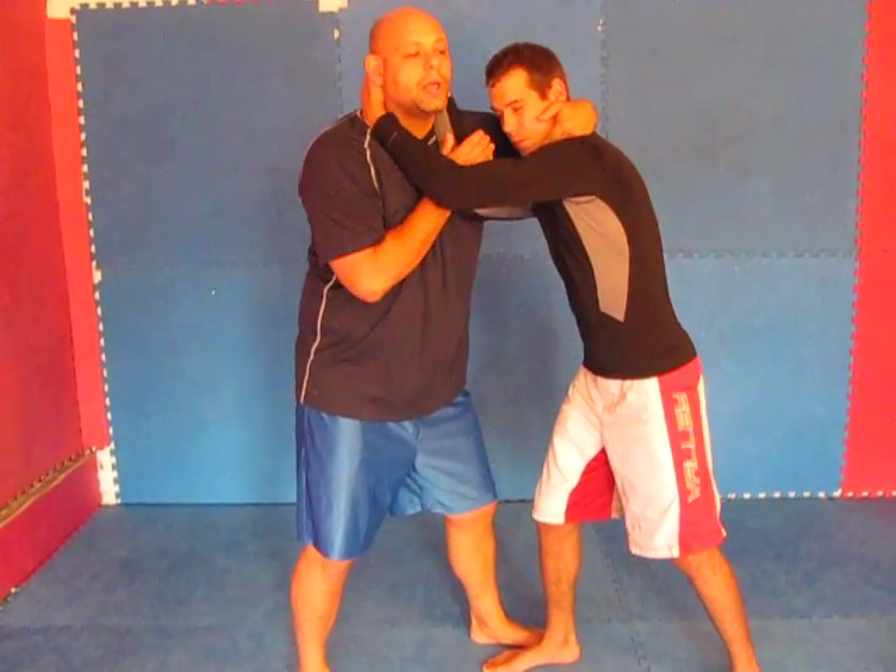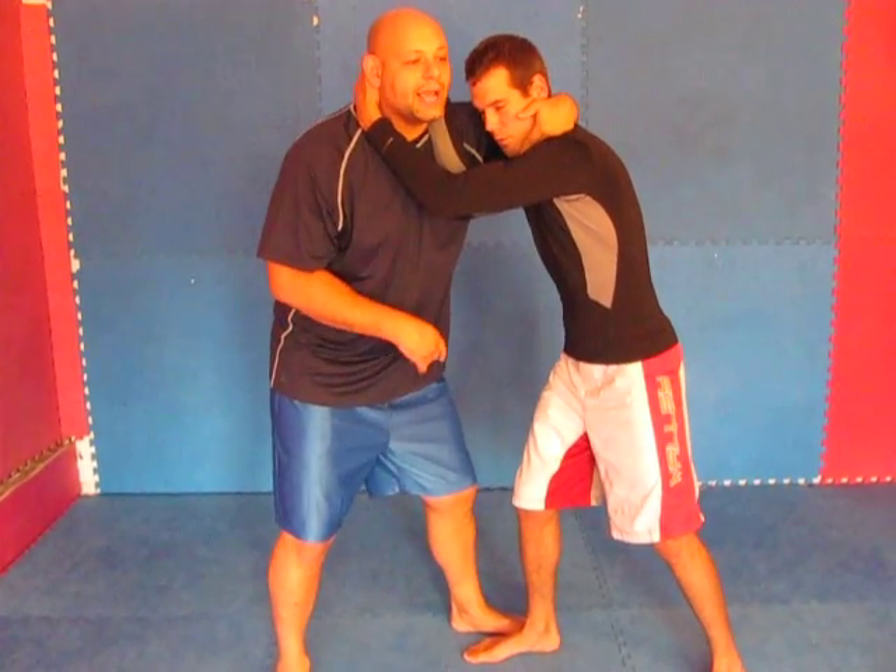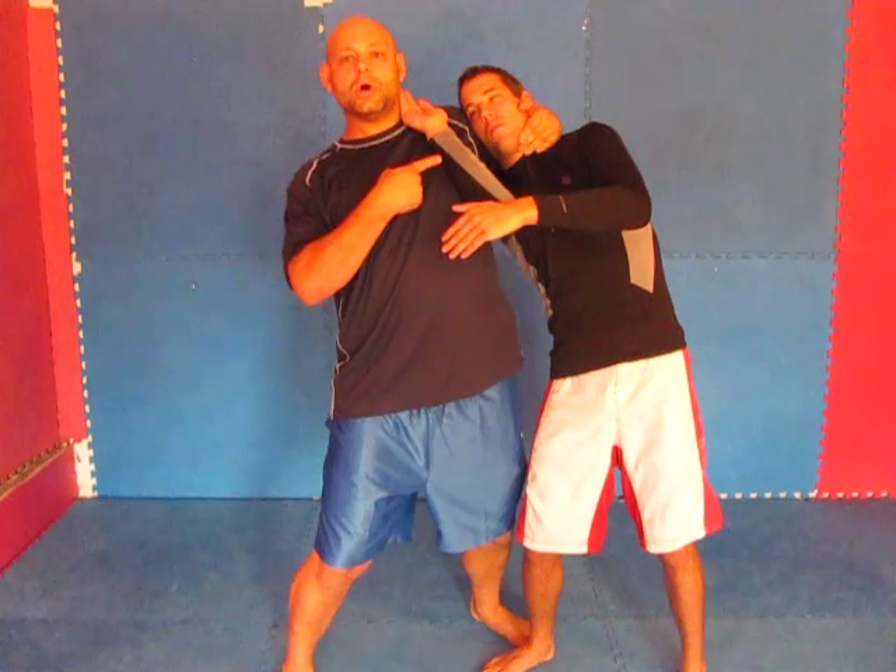I'll show you what happens if you don't have the arm control. I'm going to pop my hips, my chest out, and pull his neck real hard. It still lets go, but I prefer to have the arm control if I can.